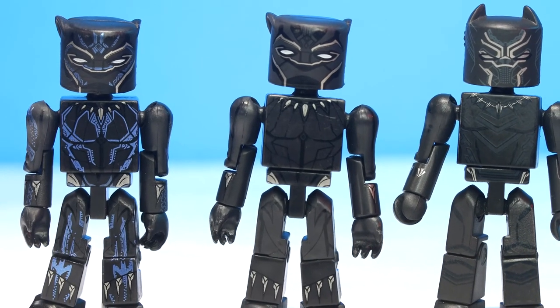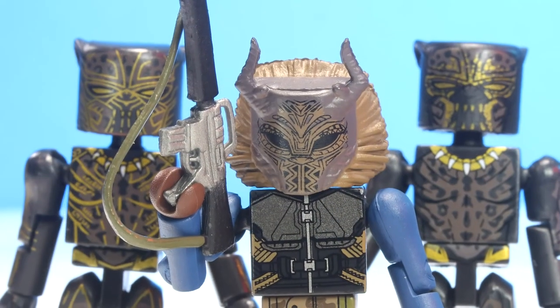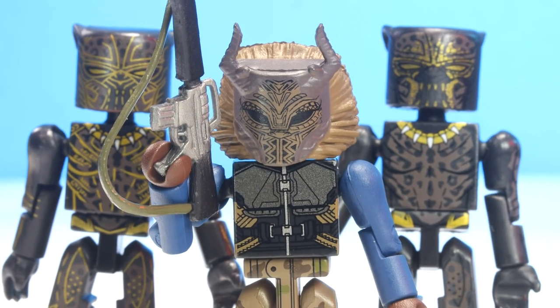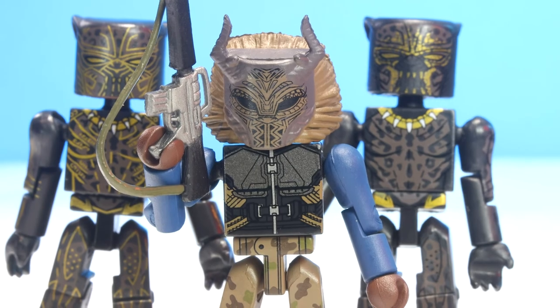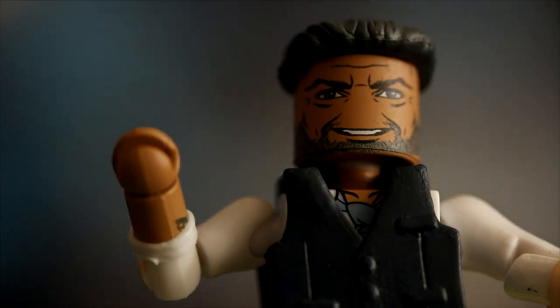That's my review. If I left anything out, please let me know or ask questions in the comments. More Minimates are coming out all the time and I will do my best to get these reviews out to you. Thank you for watching this one, and always remember to be good to yourself. I'll see you next time.